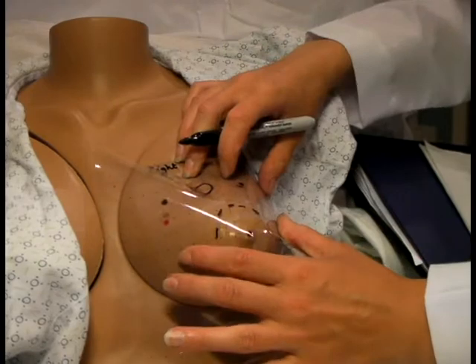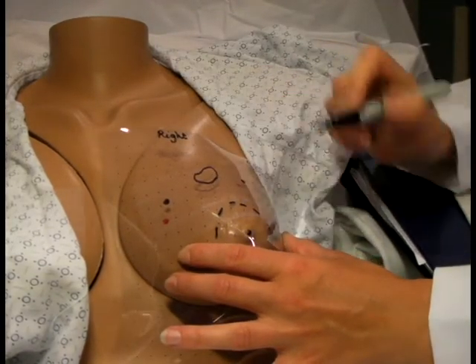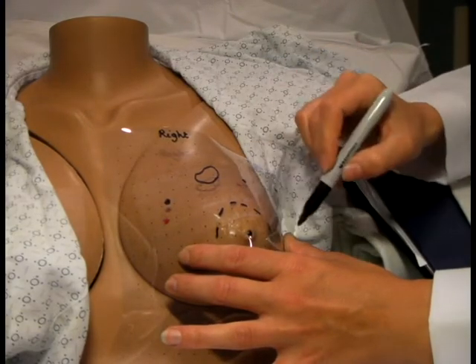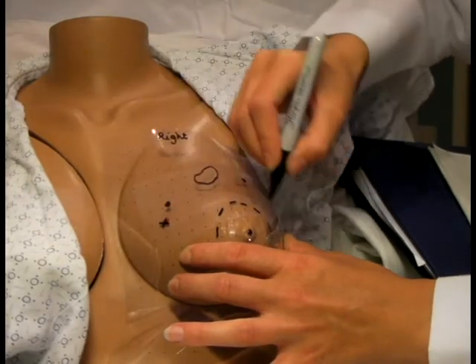And finally, mark the corners of the measurement grid. Make sure to get as much normal tissue as possible surrounding the tumor, ensuring that you have a rectangular shaped grid.